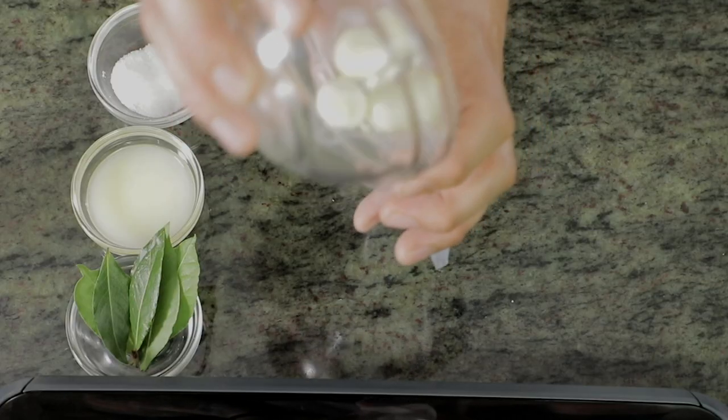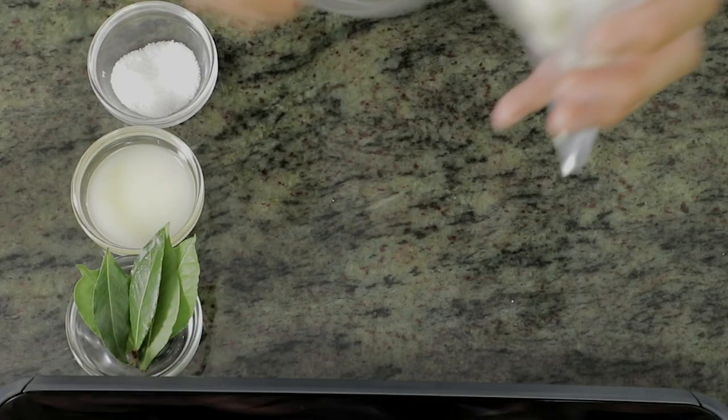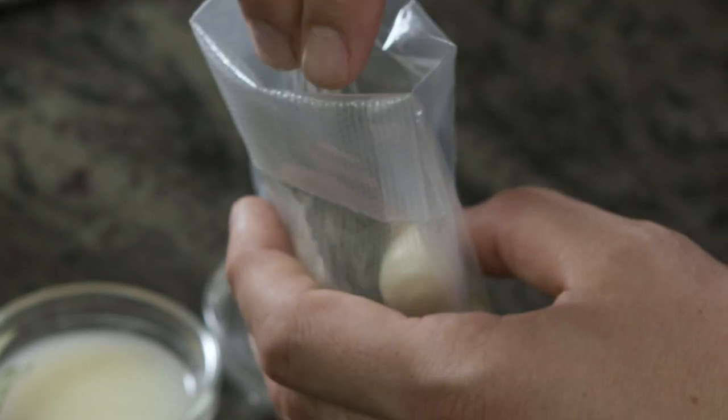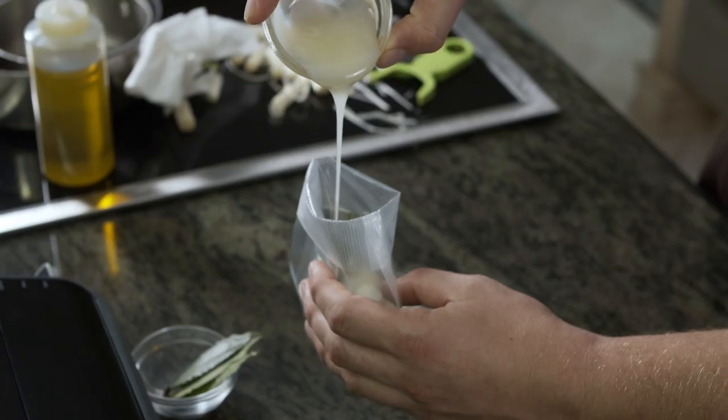Now we're going to place our pearl onions in the bag along with some fresh bay leaf, a little bit of salt, and some duck fat.